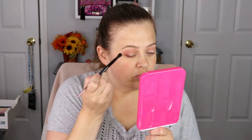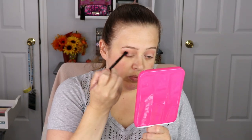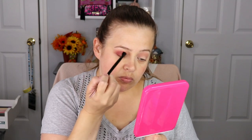On a new brush, I'm going to take the shade Warm Pie and pack this on the outer corner, bringing it into the crease as well, just slightly below Soft and Sweet. Really take your time with this color because it can get a little patchy — you just have to take your time and blend and blend, and it will eventually turn out how you want it to.